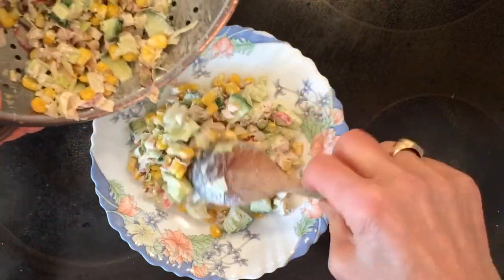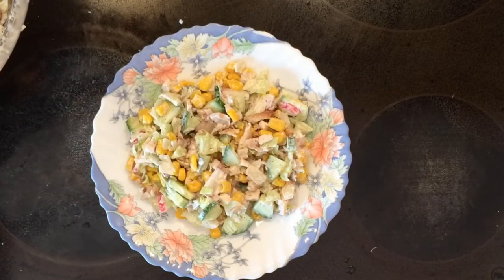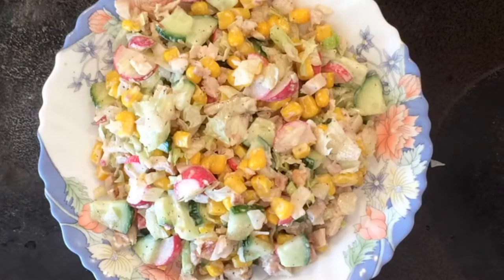That's enough for one person but you could have a whole lot if you want. I personally find it very easy to eat with a spoon rather than knife and fork, but that's your choice. Enjoy it. Bon appétit.